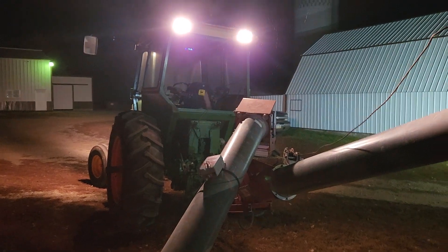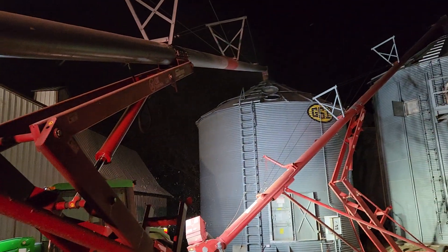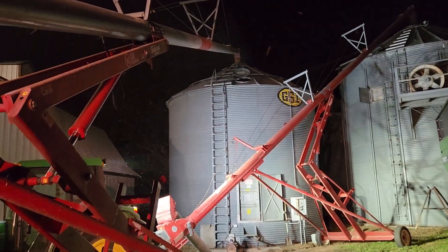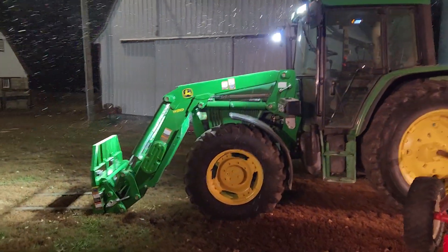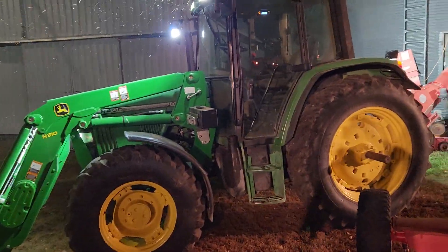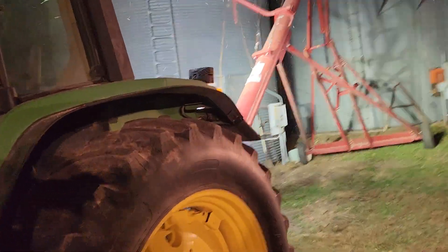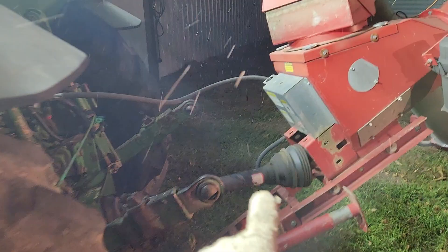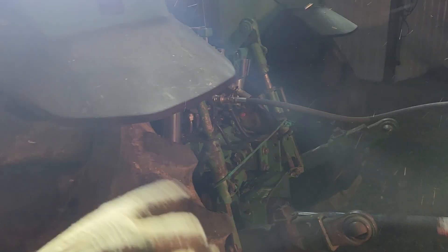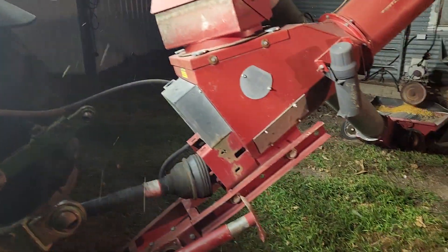It's a pretty good sized auger. We have the 4020 on this auger, and this auger goes way up there to the holding bin. We've got the 6400 with a brand new loader on it — the 6400 on the holding bin auger. Eventually this holding bin auger is going to have an electric motor that'll be geared down, and that'll run it right up in here, so everything will shut off automatically.